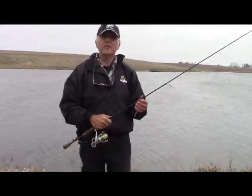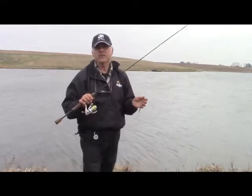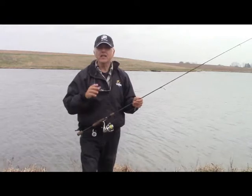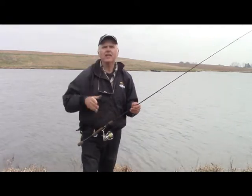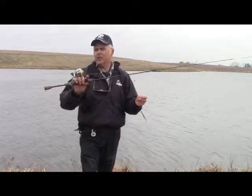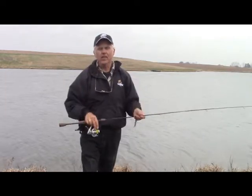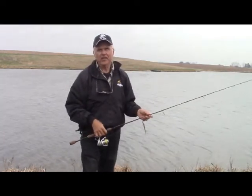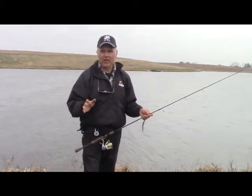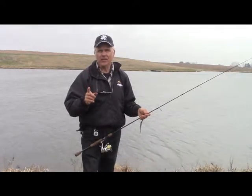Something I haven't really talked about is the line. I mentioned the fact that I use the nanofil. I use certain pound tests — I use 6, 8, 10, and 12 pound tests, with the primary one being 8. This particular one is a 10. You'll also see it is the bright yellow color, but the one I prefer is the green — there's a dark green in it — and I really do like that one the best of all. If I had my choice of one of the nanofils, it would be 8 pound test dark green.